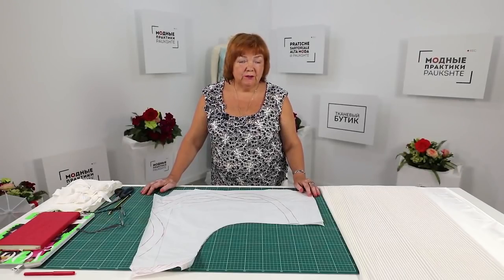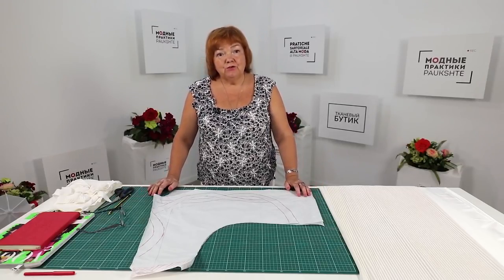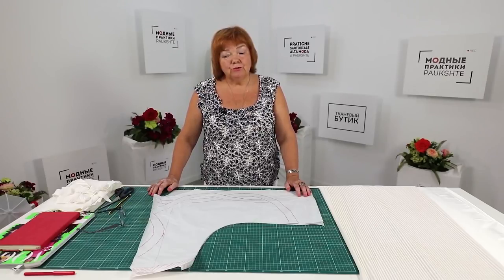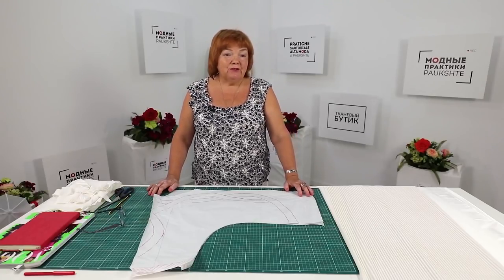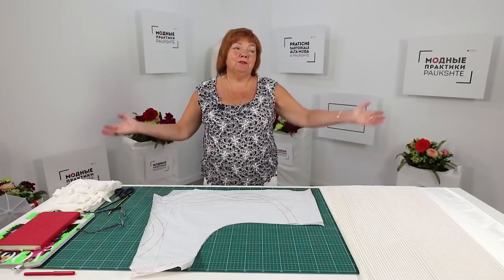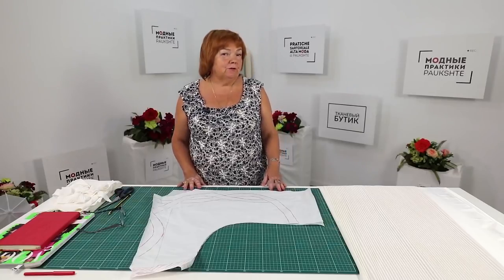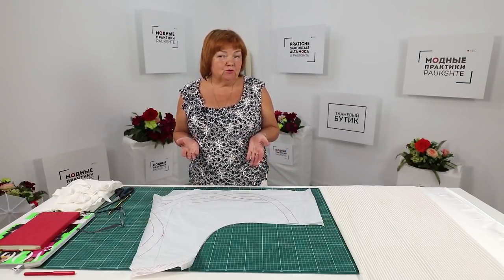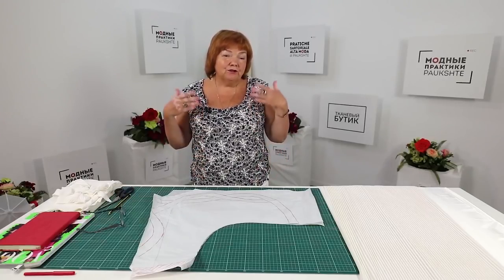Hello everyone! This is Bauschta Fashion Workshop. I remind you that we post new videos every day. Today I'm going to show you how to make a pattern for a blouse with a very unusual design. I saw unusual designs by Sandro and decided to sew something interesting as well. I'm tired of simple garments and I want to get something new and interesting.